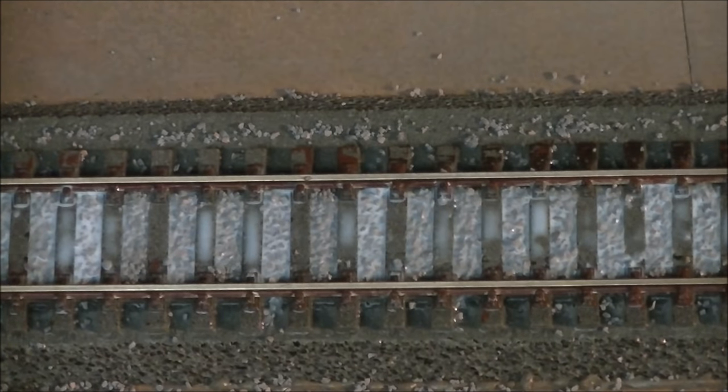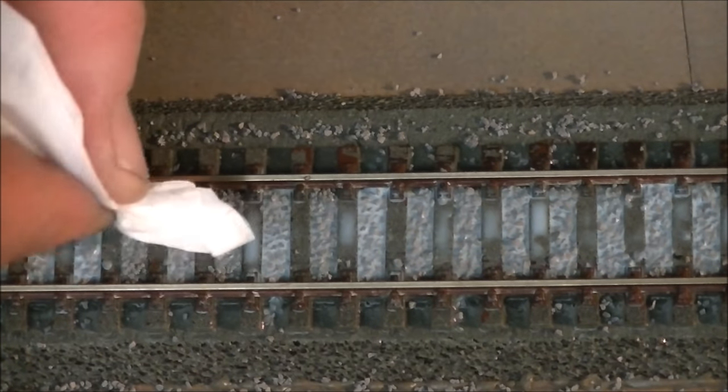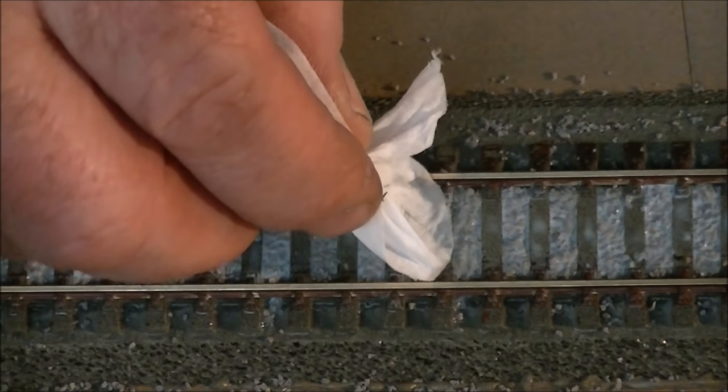If you've got some on a sleeper and want to get it off, take the edge of a tissue, twist it up to a nice little point, and just touch it to the sleepers - you'll find it will wick up any excess glue. If you don't do this, it's not an issue because it will dry clear. The best piece of advice with ballasting is: leave it alone. Let it dry and then go away, go watch a movie, have a sleep - let it dry for a good 24 hours and then come back and have a look.